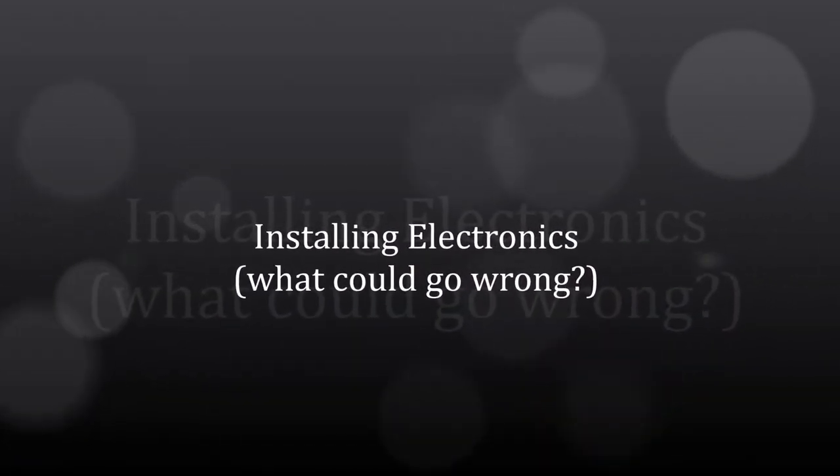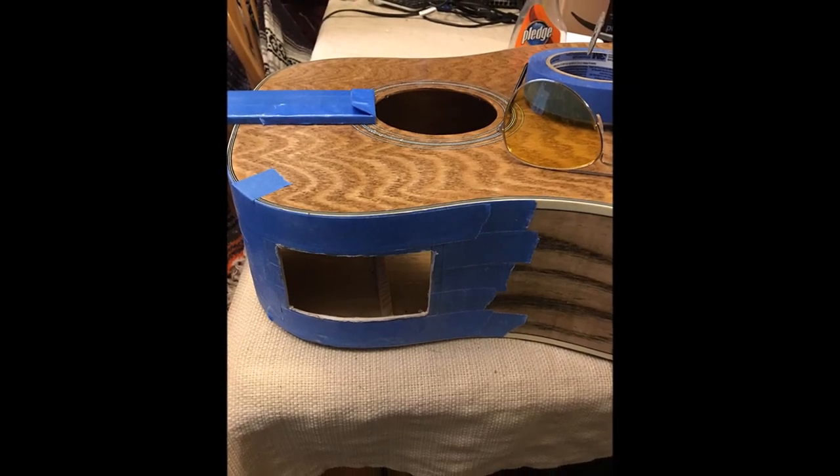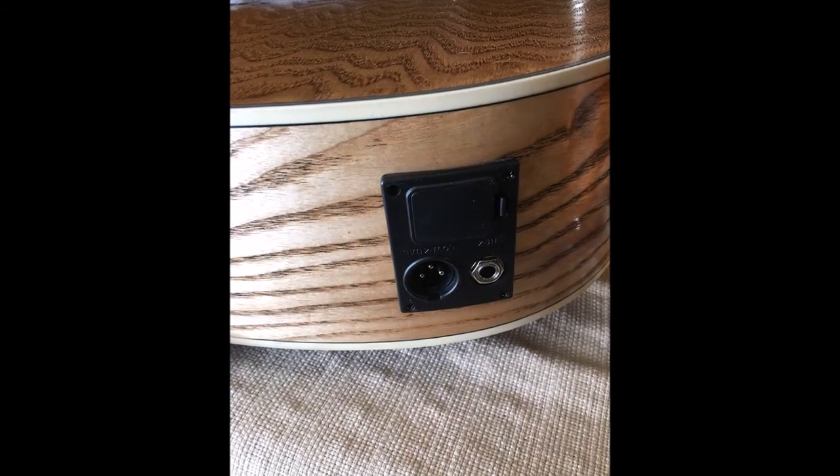After we did the clear coating, I decided to stick a pickup in here and put some electronics on it. A little scary — you've got to cut a big hole in something you just spent two weeks putting together. But it went in nicely and easily. There are little rubber gaskets on these that fit really nicely.